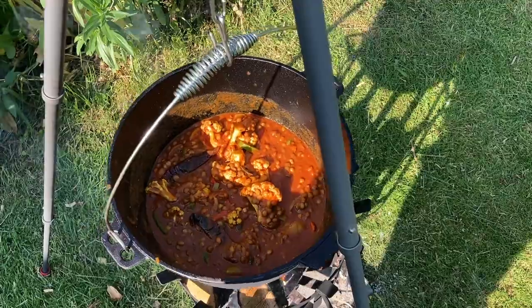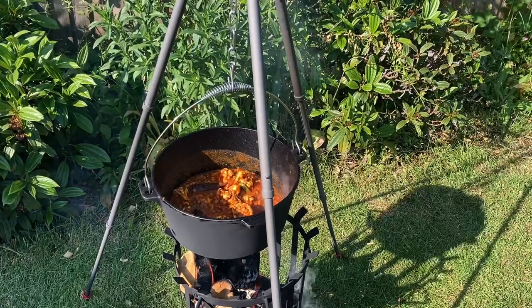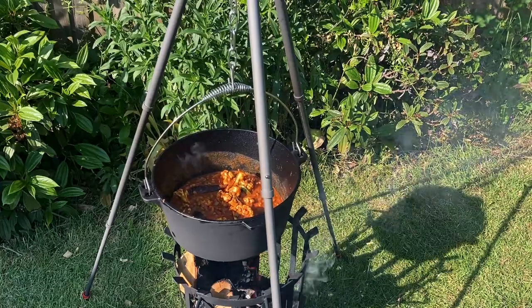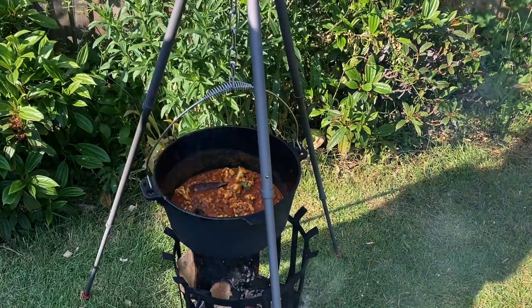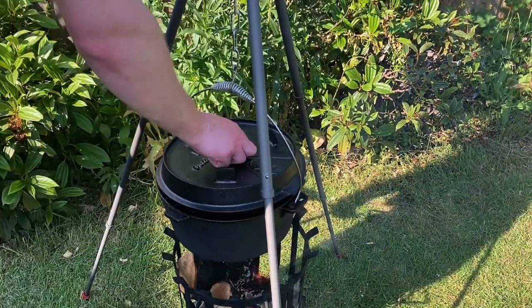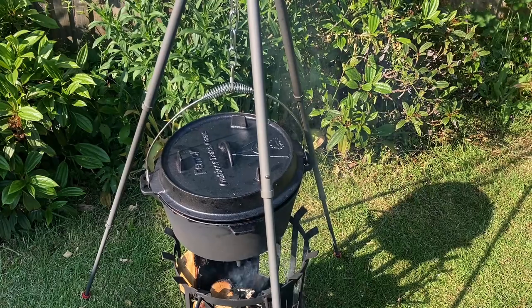The pot retains the heat really well so it doesn't take long to get back up to temperature, even though we added all that cold stuff in. We're going to put the lid on now and let that cook for about another ten minutes.